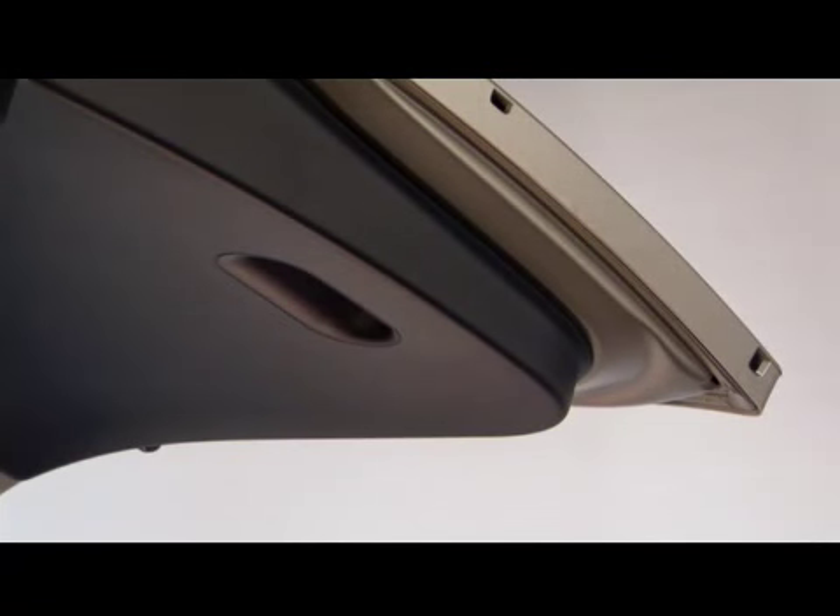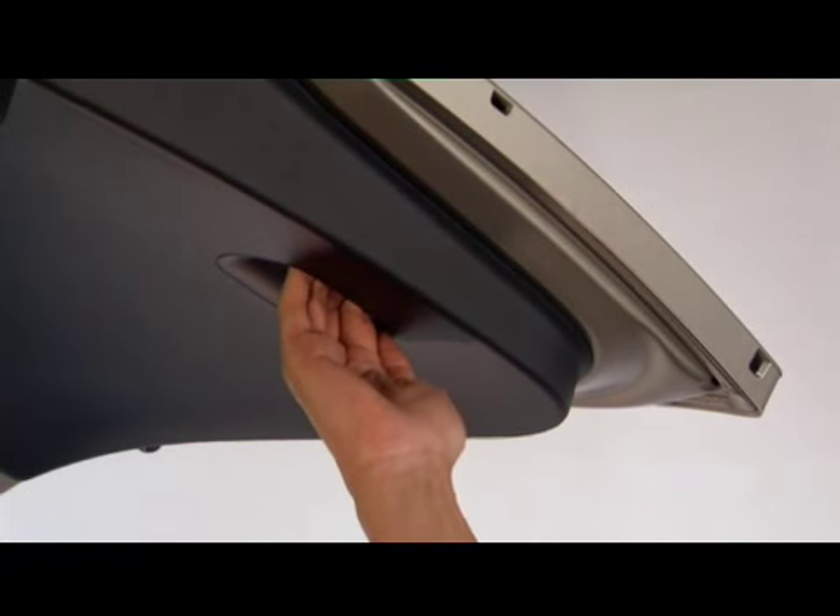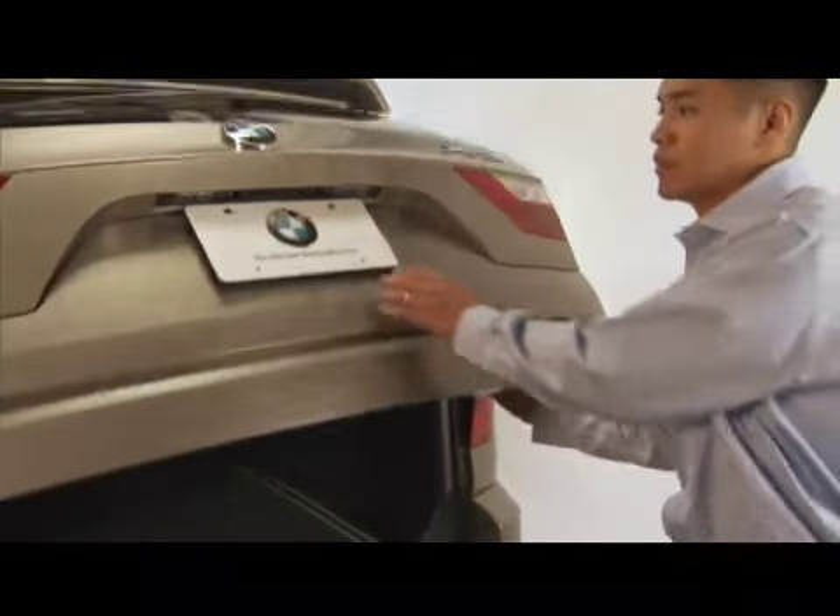To close the rear tailgate, grab the recessed door handle either on the left or the right hand side and pull down.